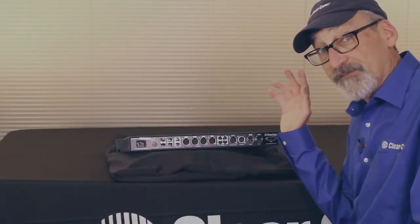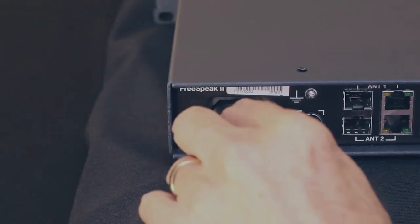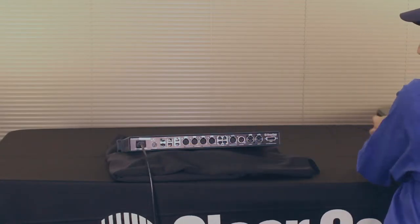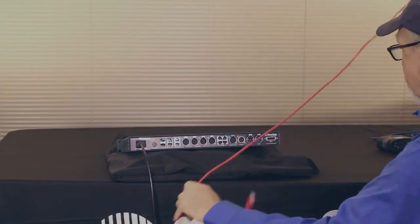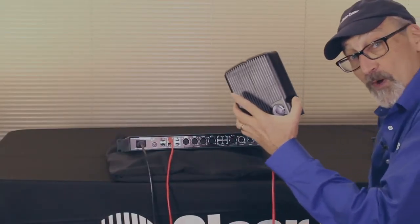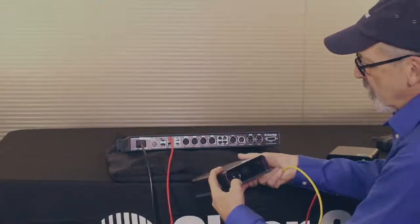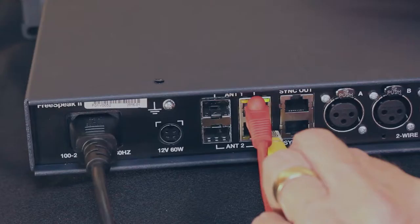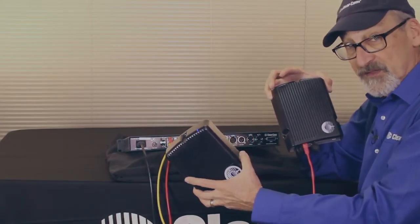Let's now talk about how we're going to plug all this into the back of the latest FreeSpeak 2 base. Let's start first with power — we're going to take a standard IEC cord and plug it in right here. If we wanted to, we could use our 12-volt DC. Now let's take a transceiver, plug into the back of it with our Cat5 cable, and plug right into our number one antenna port. This is a 1.9 antenna transceiver. This is a 2.4, and I can co-locate them on the same system. So I can take another Cat5 cable, plug it into the back of this, and plug this into the second transceiver port — and I have a 2.4 and a 1.9 system co-located in the same RF area.